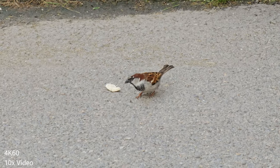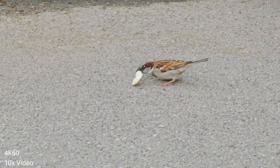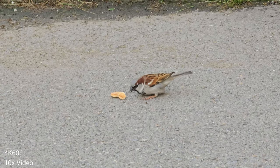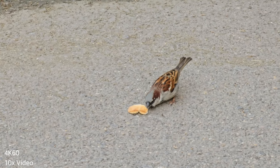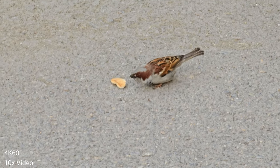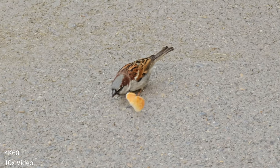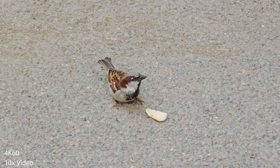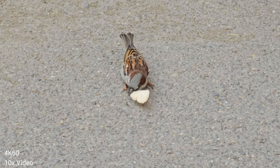Now 10x, S23 Ultra on the latest June AWF1 update. I am not walking, that's why the footage is stable. Now I'm going to walk towards the sparrow, and as you can see, if I start walking the footage is not going to be that stable anymore. But when I'm holding the camera with both hands and staying in one place, the 10x video seems to be quite pleasant. Let me know what you think in the comments.